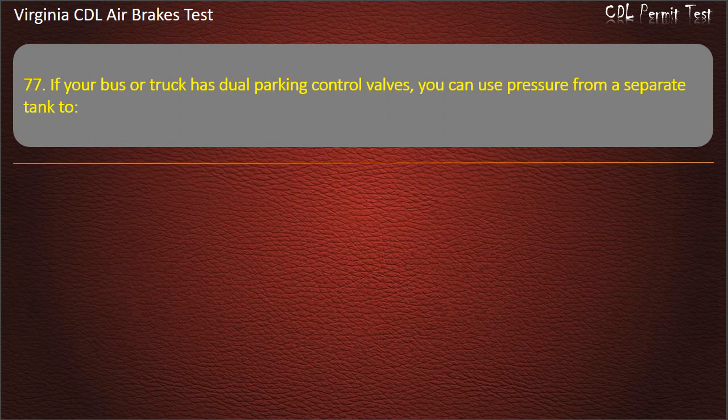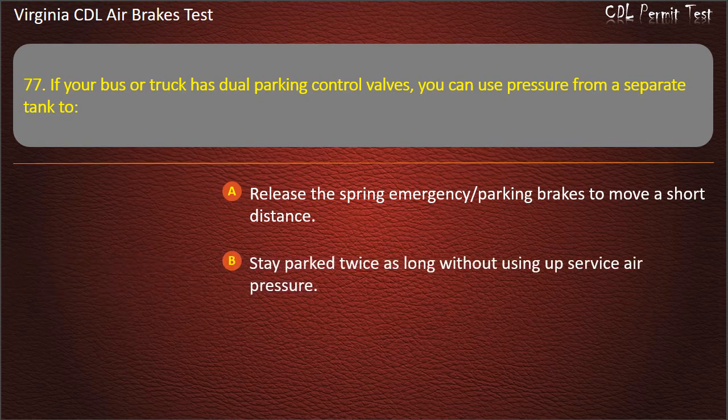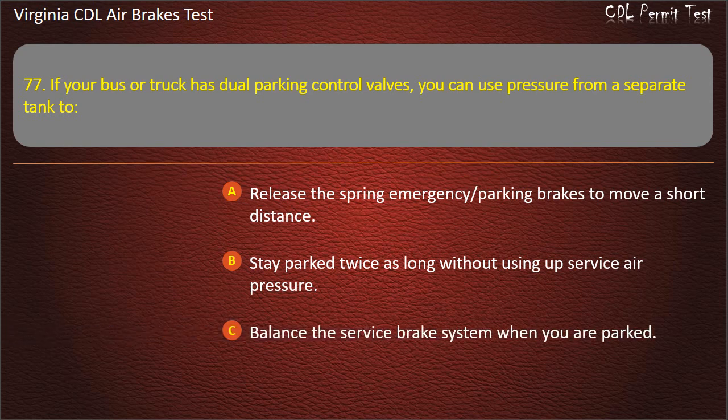Question 77. If your bus or truck has dual parking control valves, you can use pressure from a separate tank to: Release the spring emergency parking brakes to move a short distance; Stay parked twice as long without using up service air pressure; Balance the service brake system when you are parked. Answer: Release the spring emergency parking brakes to move a short distance.